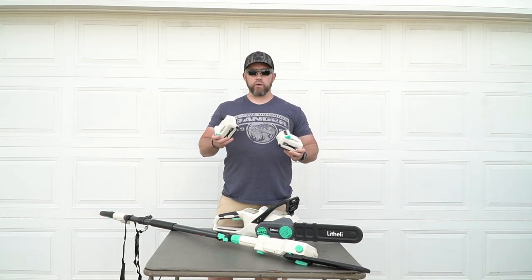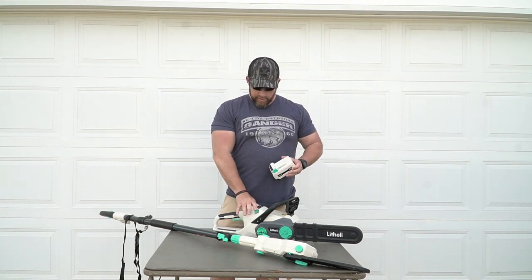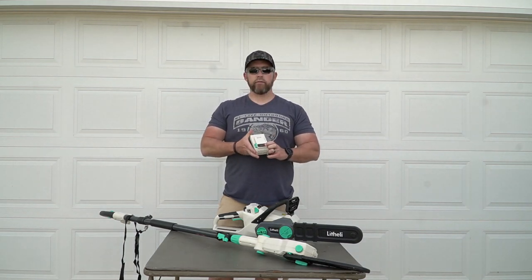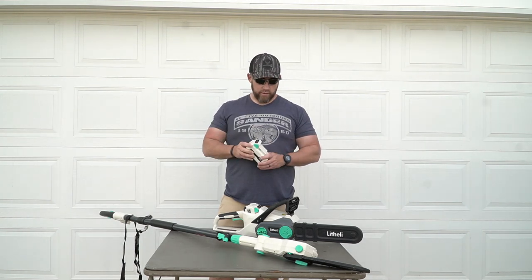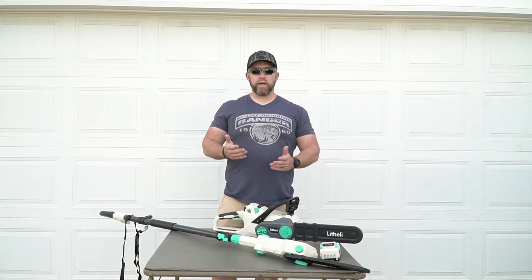Each battery that came with the units came with its own charger. I don't have the charger out here, but it's really well built and has some nice indicator lights on the back to show you how much battery is left in each battery pack. That's really handy. We're going to get right into it, go over some quick specs of each unit, then roll into some footage of me putting these through use.